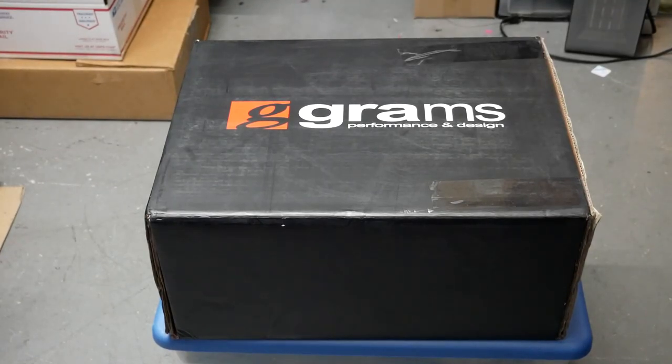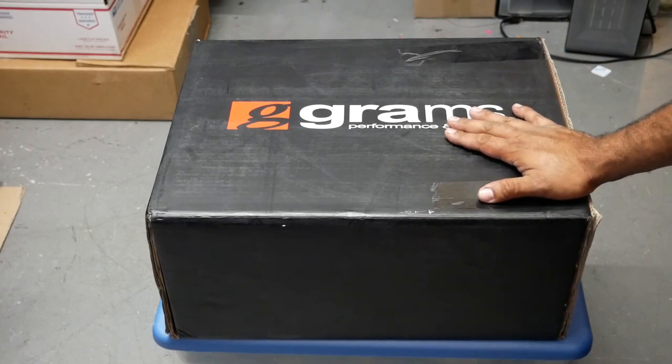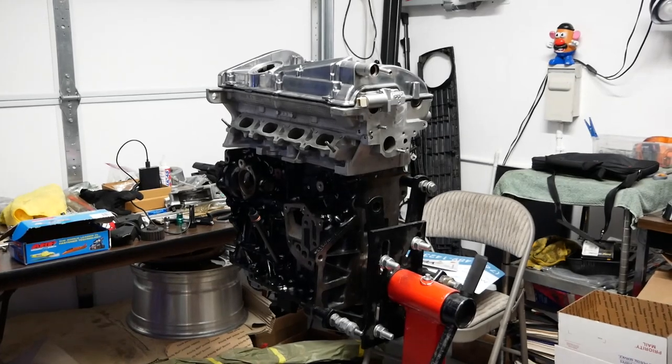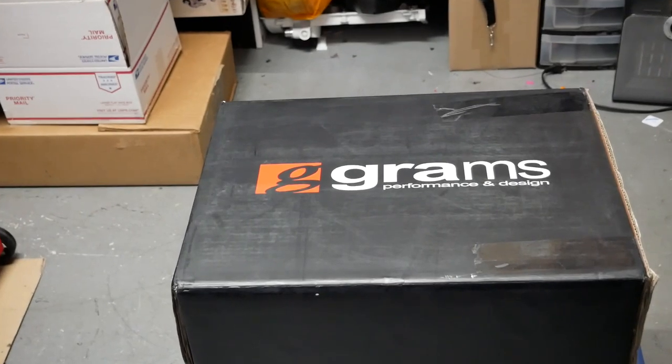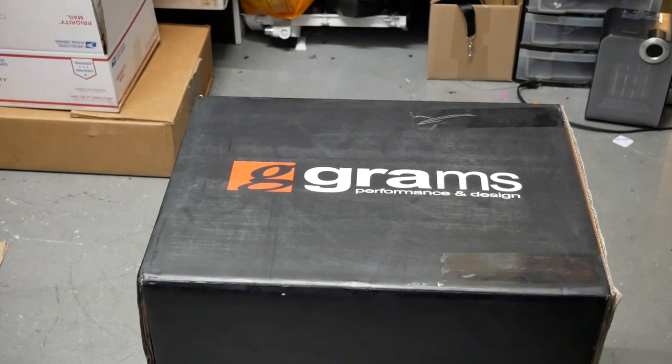Welcome everybody to another episode of Binge House Garage. We got another unboxing from O34 Motorsports. It says G Grams on here, but this is an O34 intake manifold for 1.8T — not just any 1.8T, but Ian's beautiful 1.8T that's sitting right there that we just built. We got to get it some accessories because these are important. Let's get into unboxing, because it's Binge House Garage.